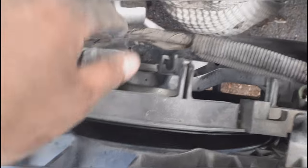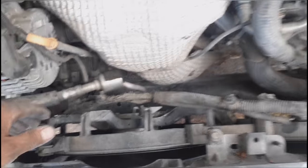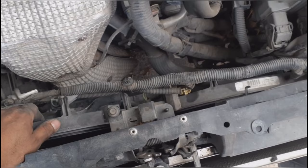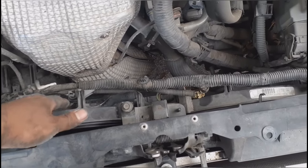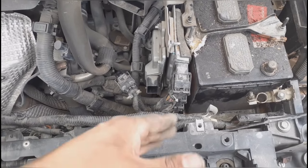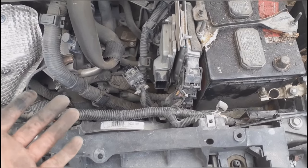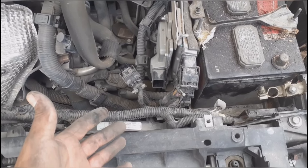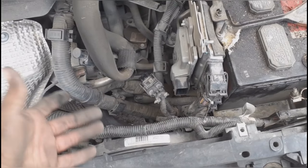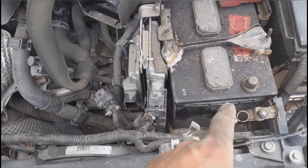Whenever you remove those bolts, kind of lift it up to unhook it from the hooks — same thing on this side. After that, lift it up. The way it's going to come out is you'll lift the left — the passenger side — and then work it this way. We weren't able to get it out that way, so a little more steps doesn't hurt; it prevents damaging something else. Go ahead and disconnect the battery from the negative side.